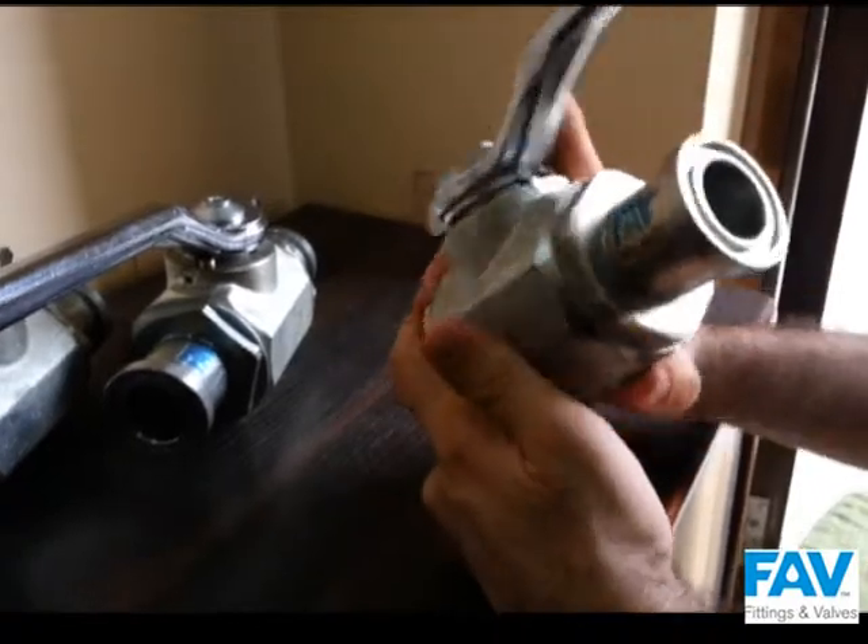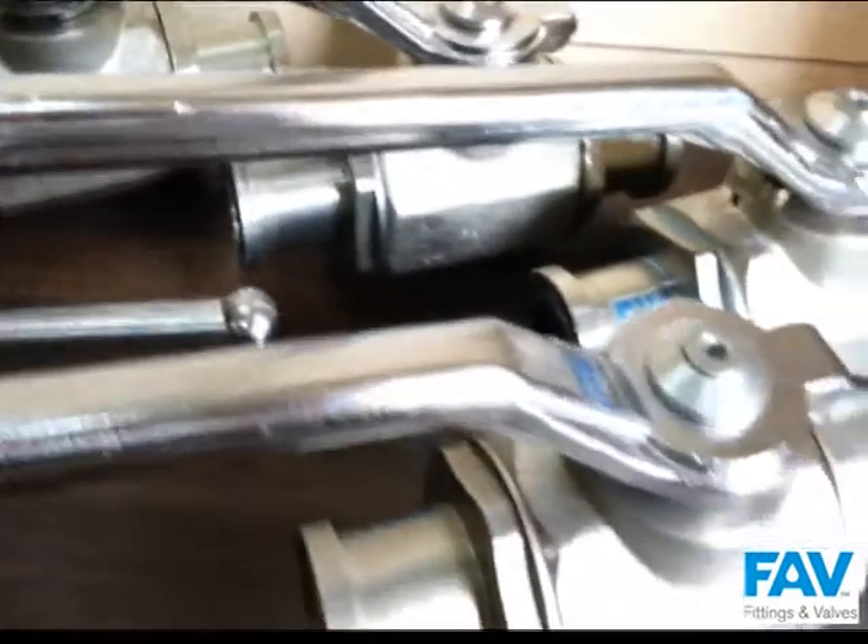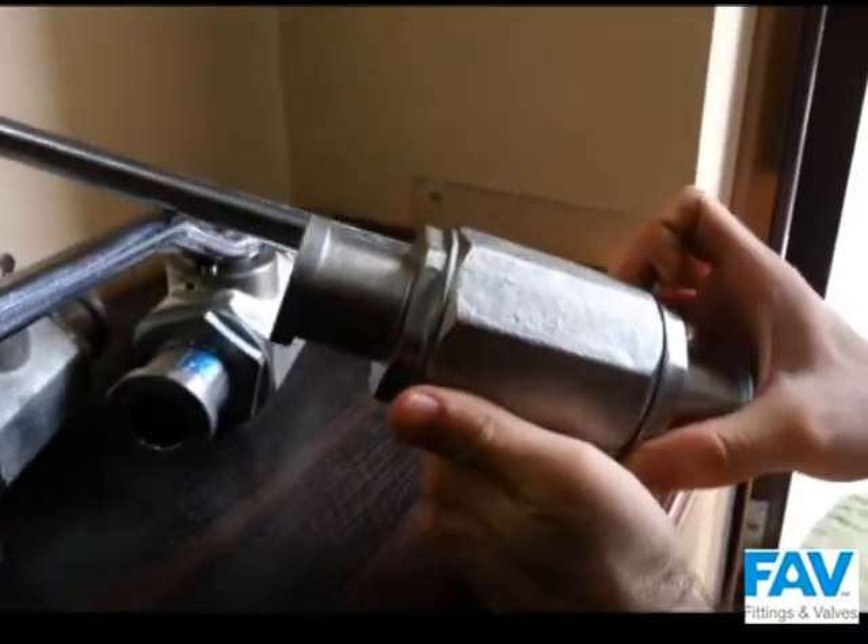They are manufactured for high pressure environments, with the capacity to take pressure starting from 200 bars up to 400 bars.